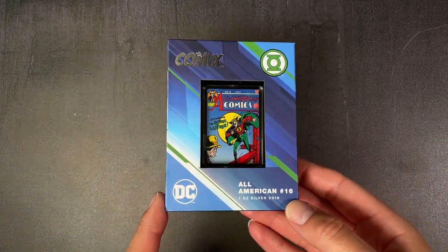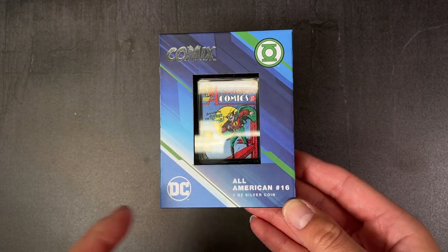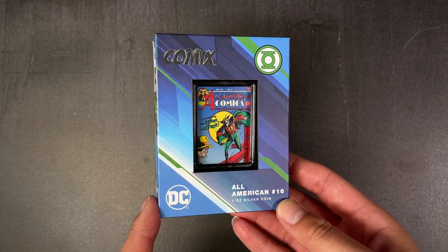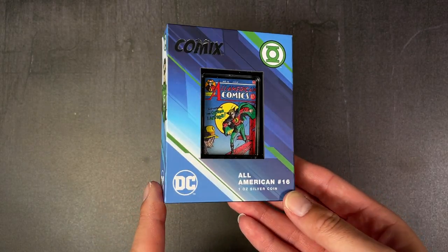Here is the latest coin in our DC Comics coin series. This one is for All American Comics number 16, which is the first appearance of Green Lantern, and this coin is one ounce of pure silver.